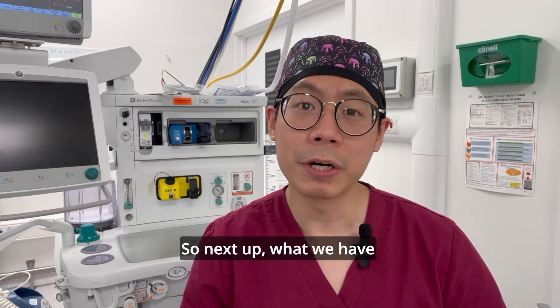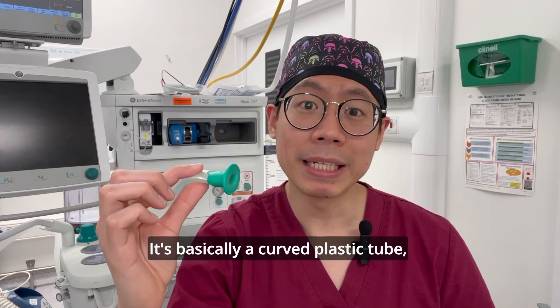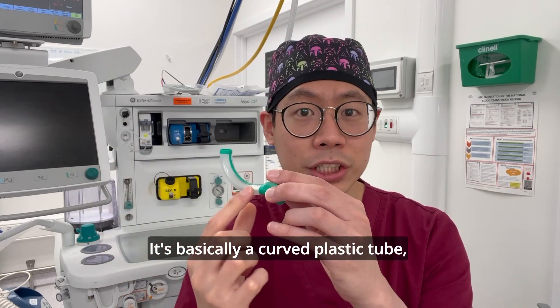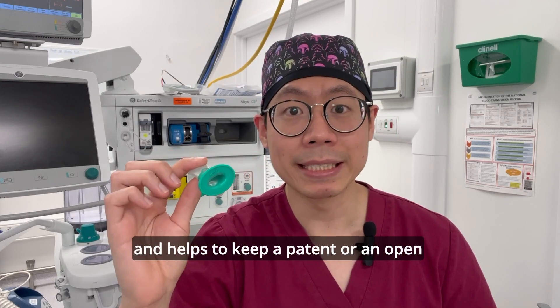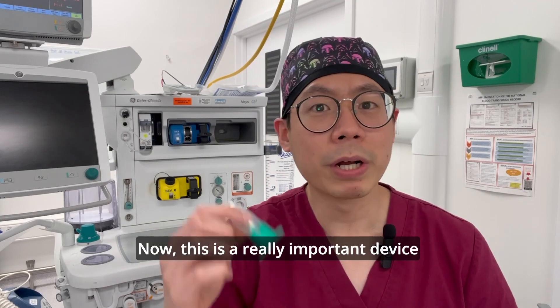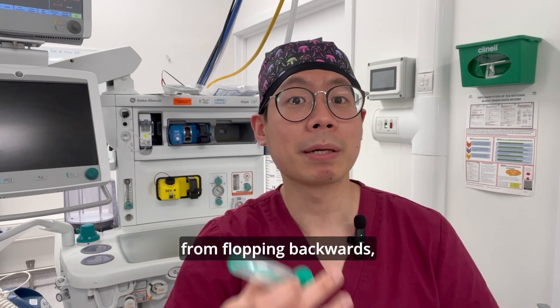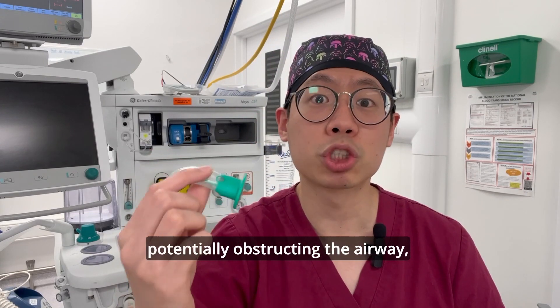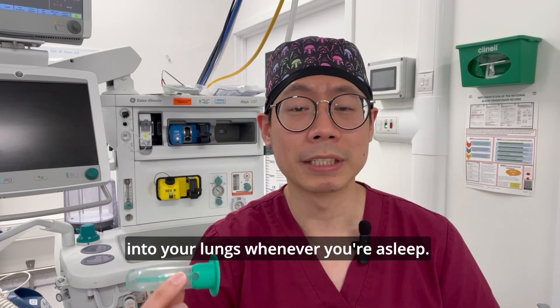Next up, what we have here is called a Guedel airway, also known as an oropharyngeal airway. It's basically a curved plastic tube which is inserted into the mouth and helps to keep a patent, or open, airway in unconscious patients. This is a really important device because what it does is it prevents the tongue from flopping backwards, potentially obstructing the airway, and allows us to improve oxygen delivery into your lungs whenever you're asleep.